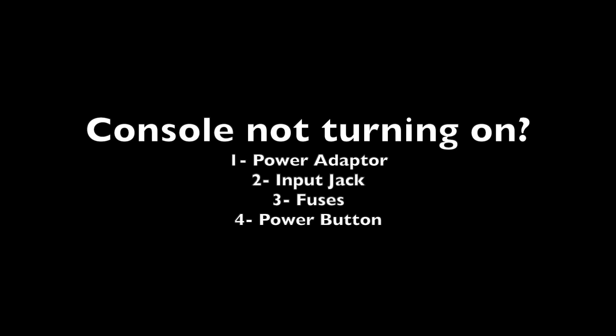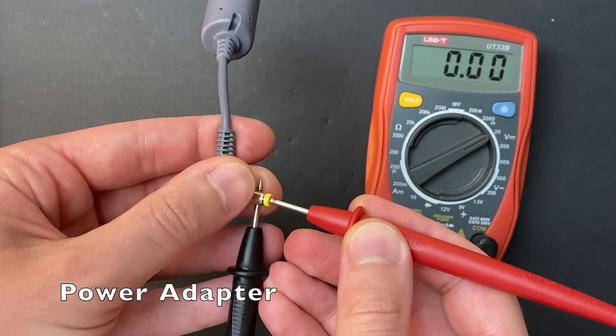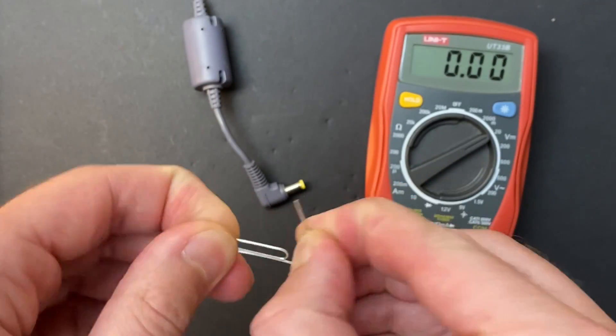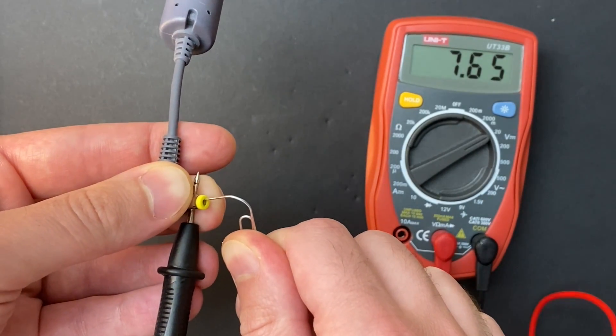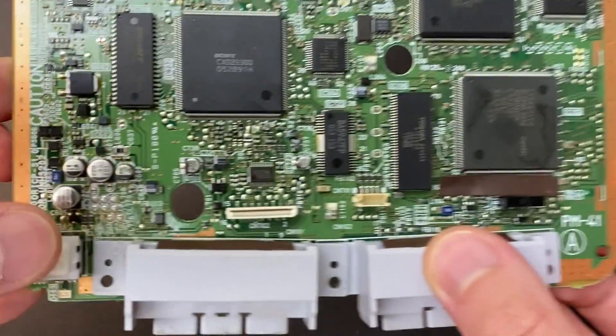So let's go through the process of elimination to figure out why your console might not be turning on. The first thing you want to do is make sure your power adapter is good, so check if it's outputting 7.5 volts. If your multimeter lead is too big to fit inside the plug, you can use a paperclip to help you make a connection — and I'm not counting this as one of the paperclip hacks. My power adapter is good, so let's check if it's actually delivering power to the board.